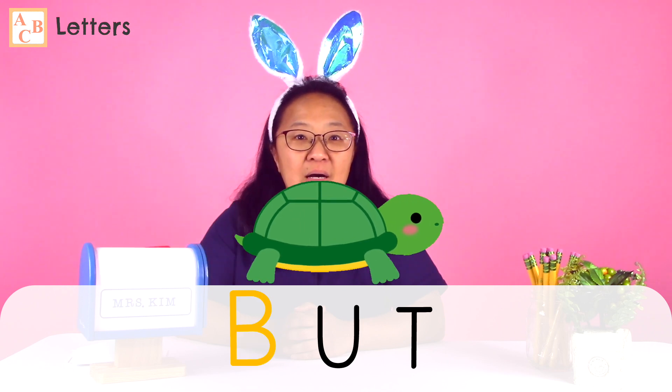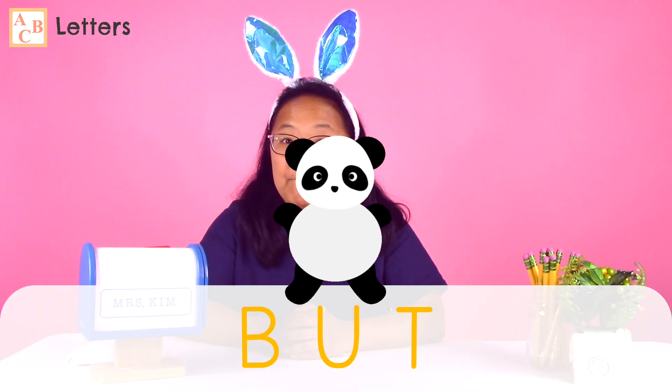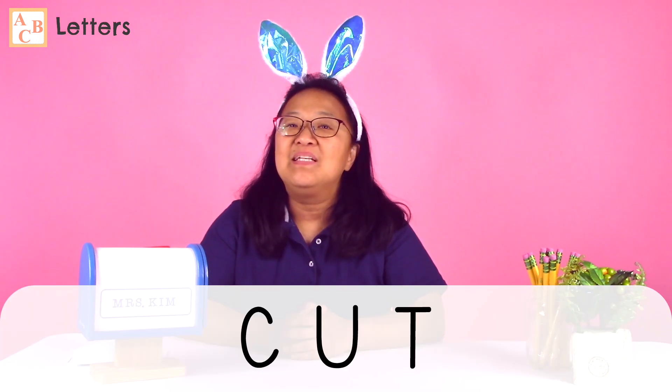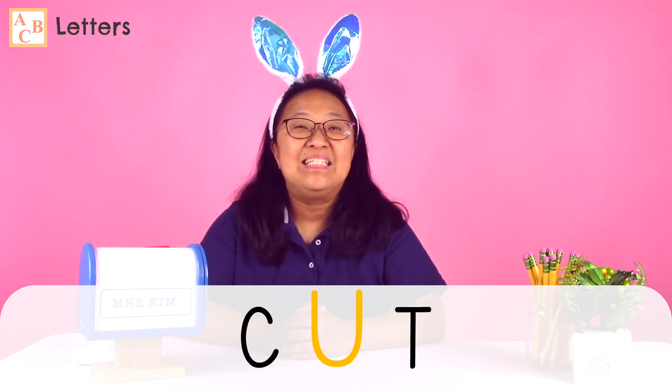Can you put the sounds together and read the word slowly with the turtle? B-U-T. Can you read the word with the panda? But. Very good! Here are our three letters: C, U, T. Can you make the letter sounds with the bunny? C, U, T.